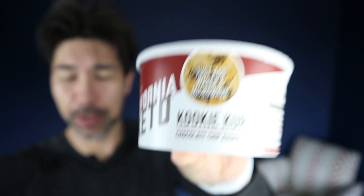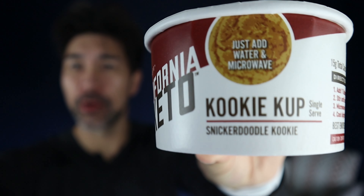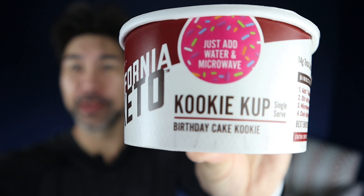So if you're new to my channel, welcome. I review all things keto, test out some keto recipes, and make some stupid facial expressions in the process. So California Keto Cake Cups — they're pretty much like little mini mug cakes. You can get them on Amazon for about 30 bucks for 10 cups — link will be down in the description — which works out to about $3 per cup, which seems a little pricey for cake cups. We've got three different flavors today: chocolate chip cookie, snickerdoodle, and birthday cake. Let's see how they taste.